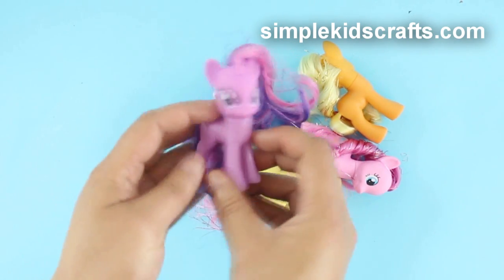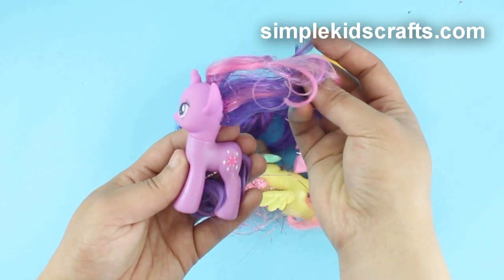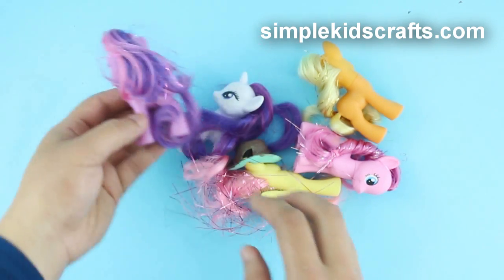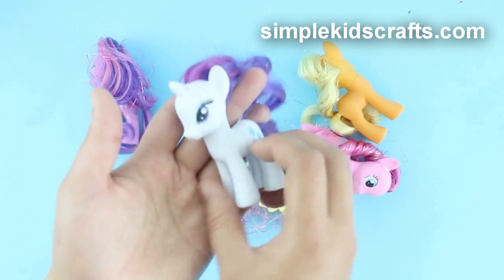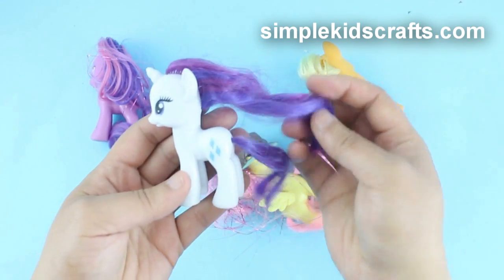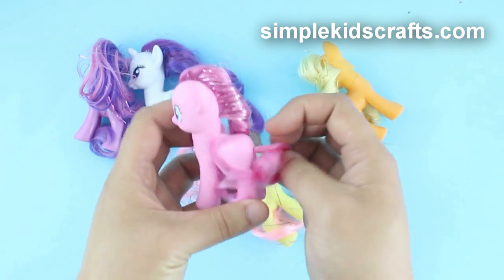I'm pretty excited — we have Twilight here and she has a little bit of stencil in her hair, not too much, which is pretty good. She has her cutie mark and overall she's in pretty good condition. We have Rarity, and what I think I'm going to do with the ponies that I got as duplicates is customize them, which is something I really wanted to do. She's in pretty good condition — she has a little bit of damage on the front paw but I can fix that.